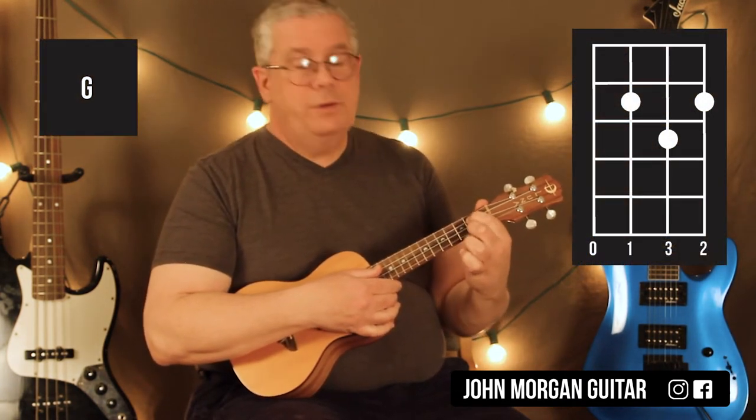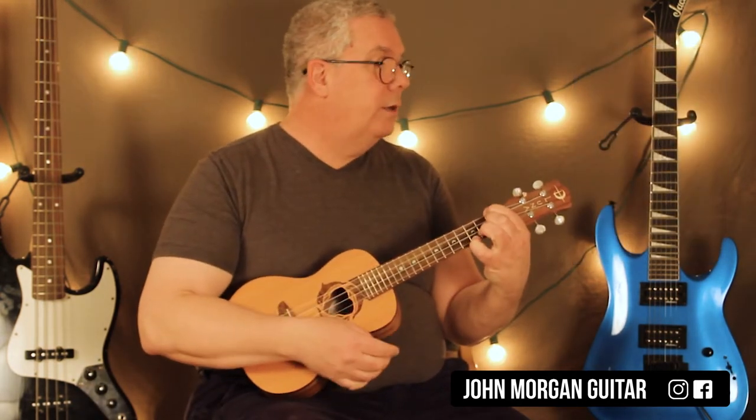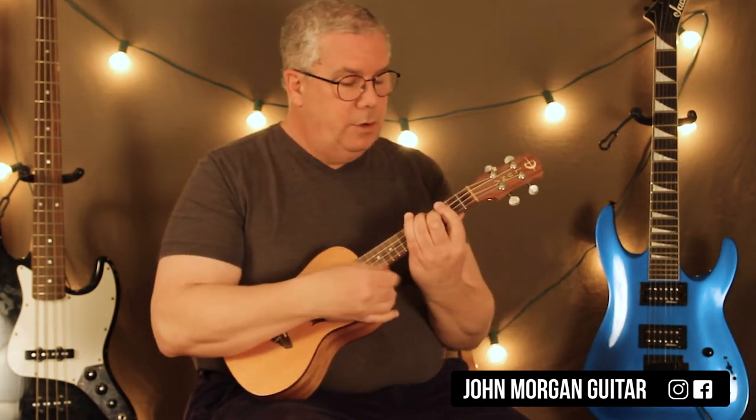Then I'm going to go to a regular G chord: third string second fret, first string second fret, second string third fret. That's my G chord. Then back to the F minor. And then I do that A-flat G thing like I did earlier.